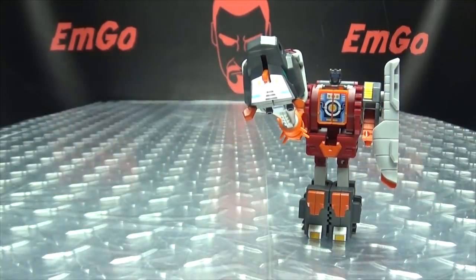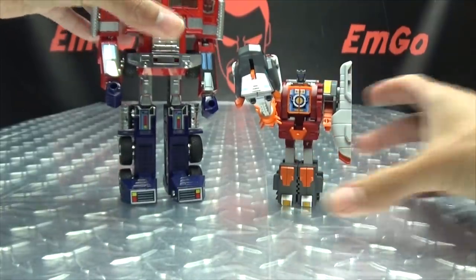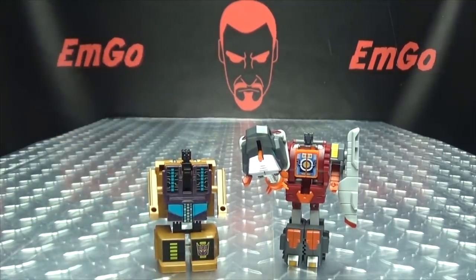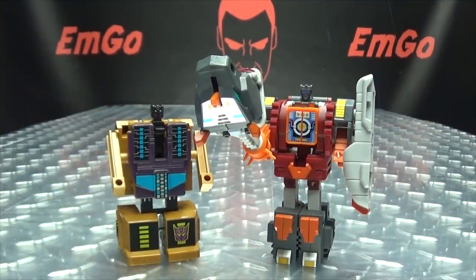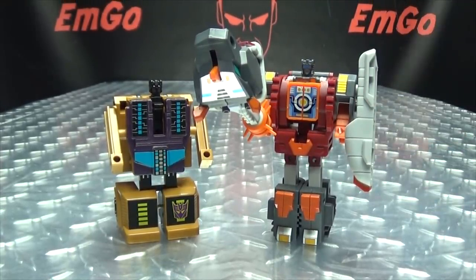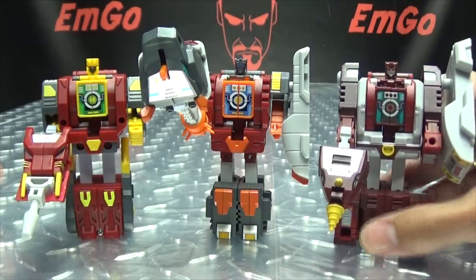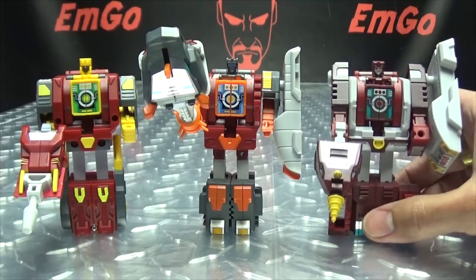For comparison, here he is with G1 Optimus Prime and G1 Swindle — my go-to for this set — just to give you a sense of the style they're going for. And of course, here he is with his mates, the Glacial Bots. We can see how the team is shaping up, and they look quite nice together.